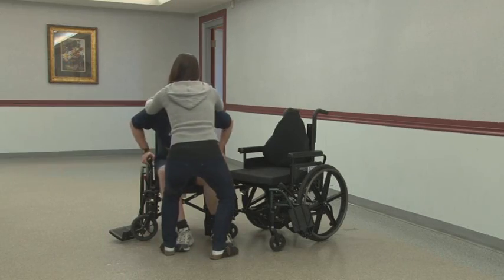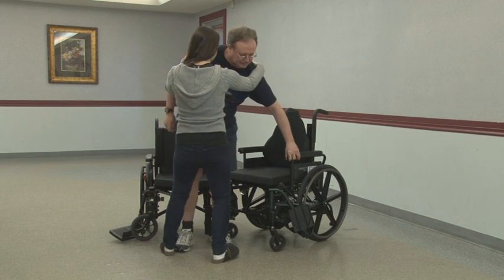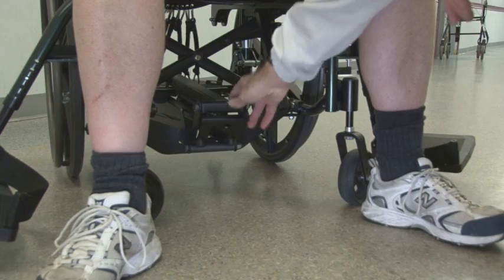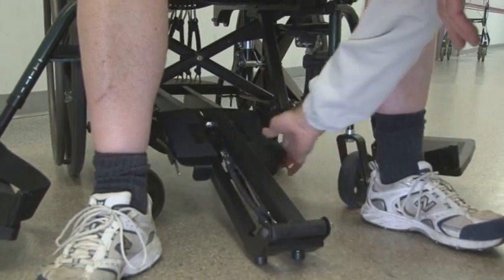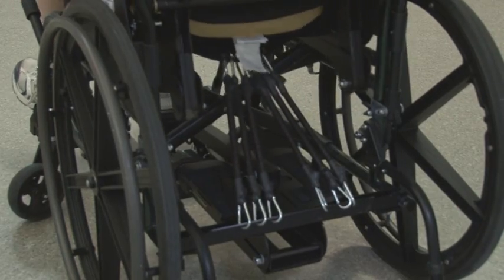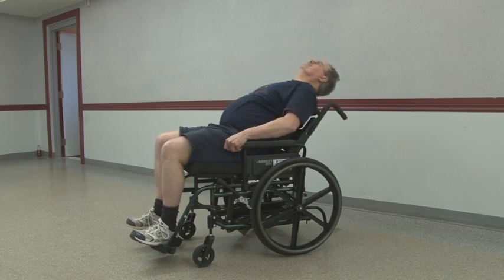The exercise wheelchair is easy to transfer to. The leg apparatus is stored underneath the seat and folds out easily. The bungee resistance is adjustable for both the trunk and lower extremities.